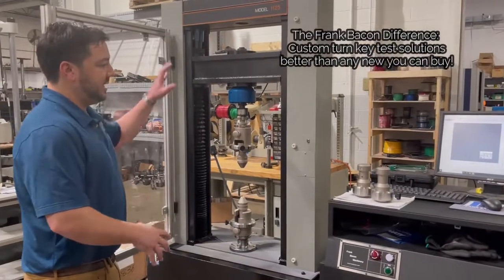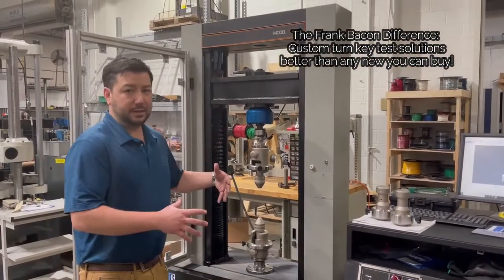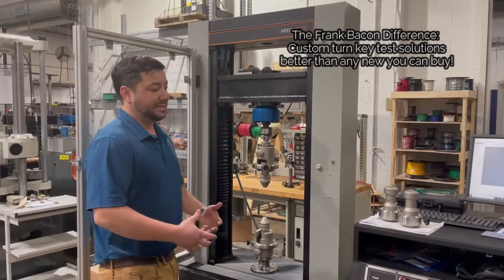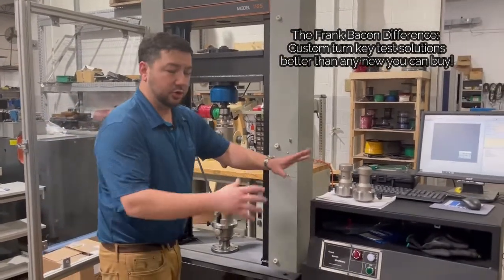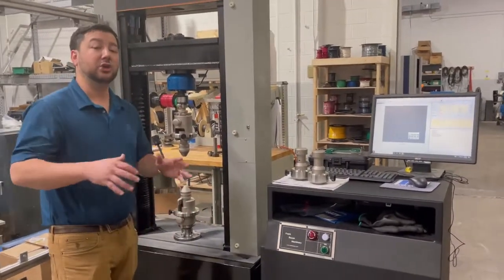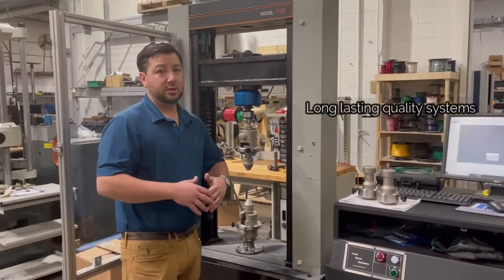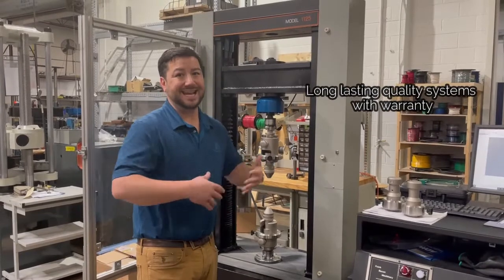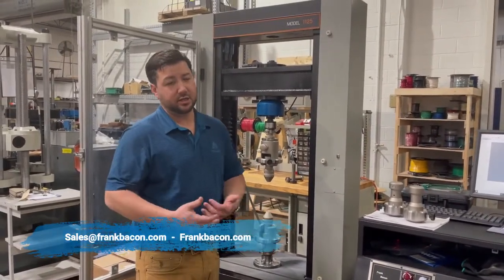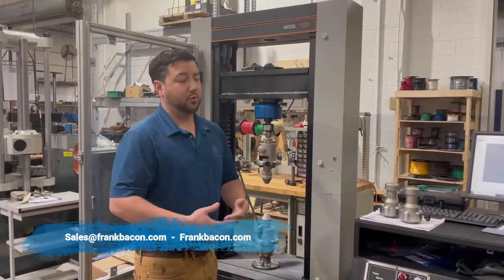So what we've done is taken an older amazing model, the 1125, and upgraded it — replaced components to give you new AC servo, new electronics, new controls, new fixturing to be a turnkey test solution that will last you for decades to come. If you'd like a similar setup to this, please contact your salesman here at Frank Bacon Machinery. We'll be glad to help you.